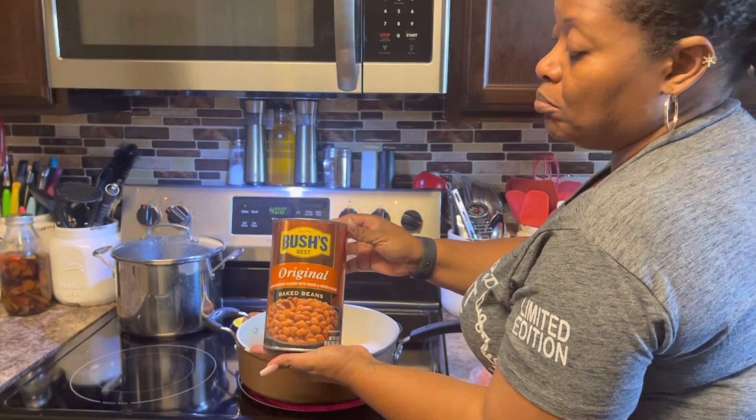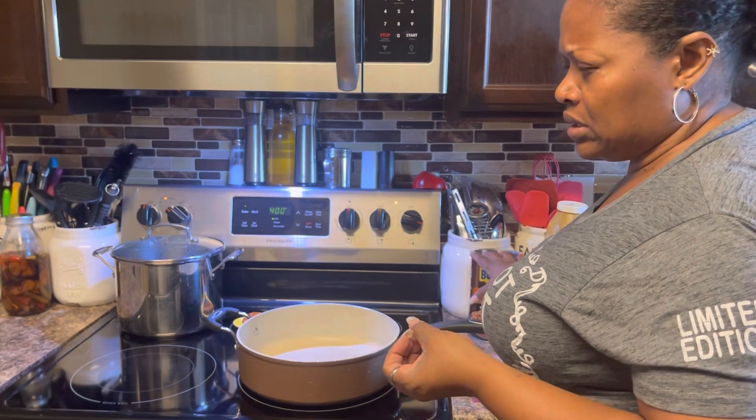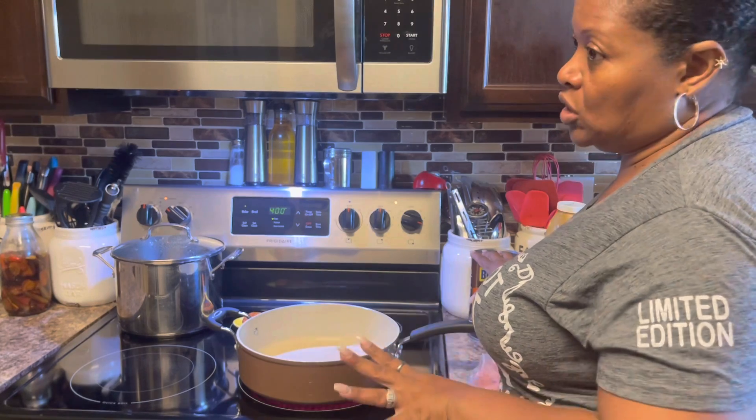We're going to be using Bush's Baked Beans to start off with. If you want to, you can just add regular pork and beans, any brand you want, and you'll be adding a lot more ingredients to get it to flavor, but it'll still end up the same way.